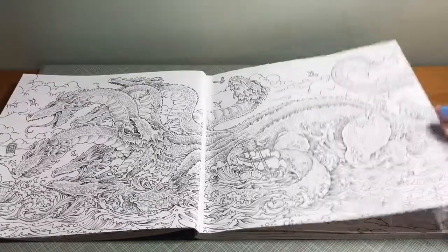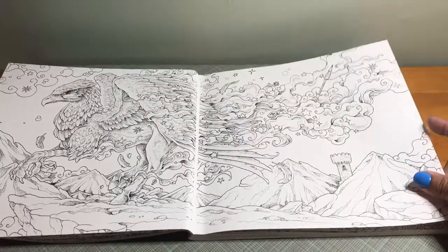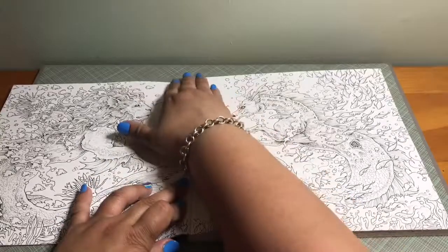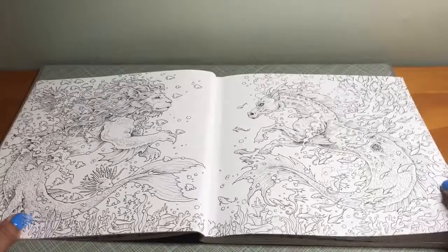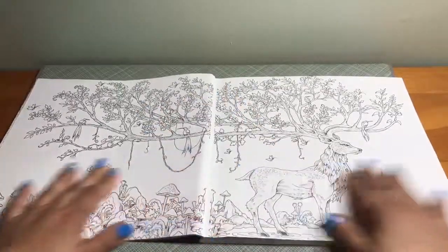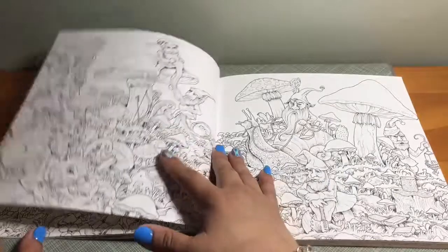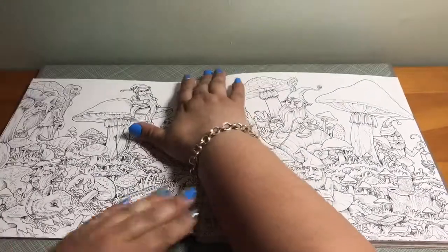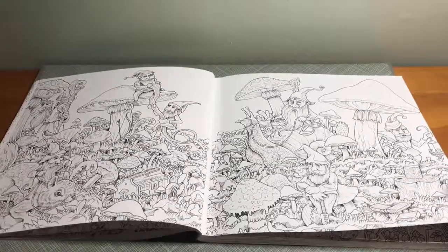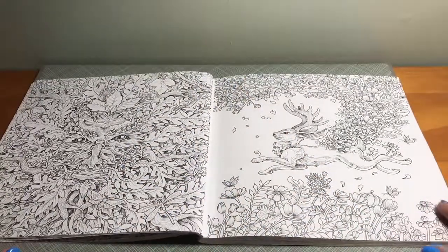The binding is glued so it's very stiff, making it very hard to open the book. I took the liberty of stretching out the binding as much as I could beforehand so that when I did this review I wouldn't have a hard time showing both sides of the pictures. A lot of these double-page images lose content toward the binding, and I prefer books where the images don't go into the binding so you can still color them.